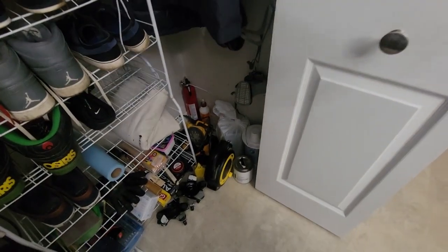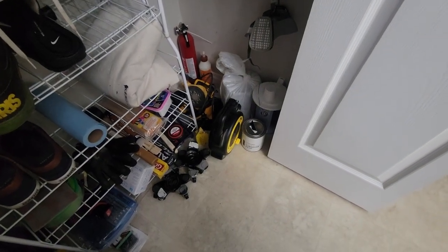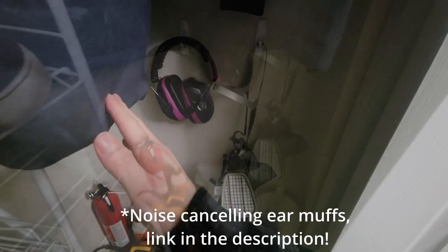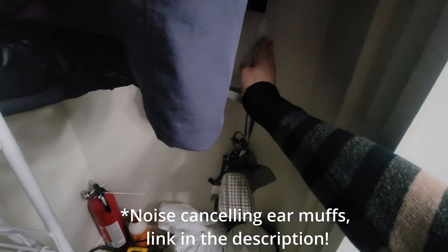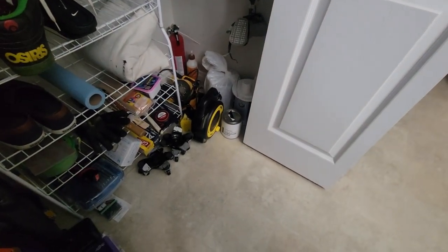In this closet here where I keep a bunch of shoes, I also keep a ton of different supplies that I use all the time. I've got my mask and my earphones — these little command clips are great for hanging things. It's kind of a mess, but it does work.